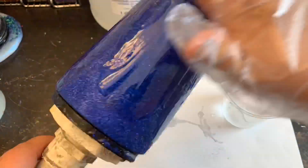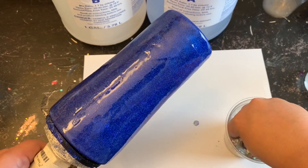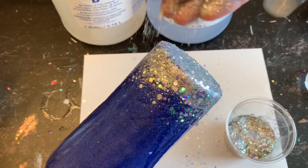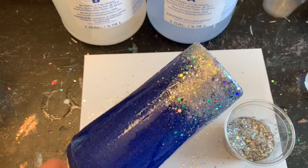Now that my epoxy is nice and warm and thick, I applied it to my tumbler the same way I did the first one, and now I'm putting my chunky glitter on the bottom the same exact way. We will see the difference between waiting 10 minutes versus applying it straight from mixing.